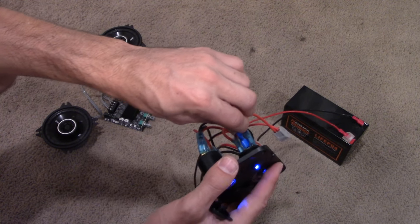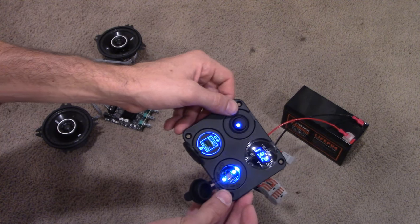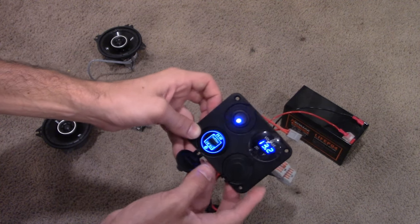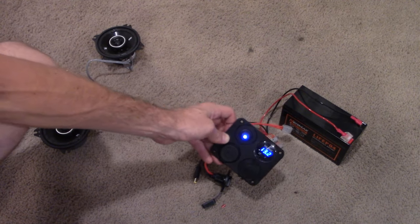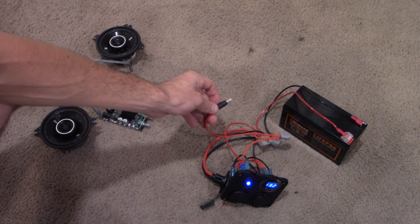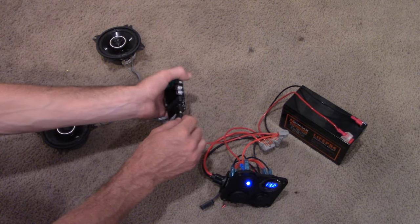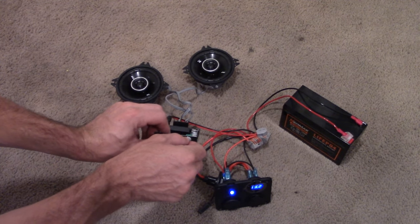Now that it's plugged in, you can see the switch has power. There's a 12-volt socket if you want to plug in something like an air inflator, and a USB port mostly used for charging your phone. Now this amp power cord can just be plugged in here and the amplifier will have power. I'll turn this on.